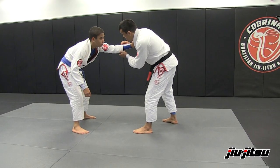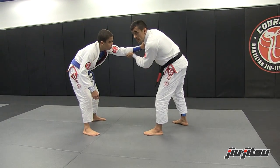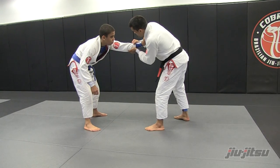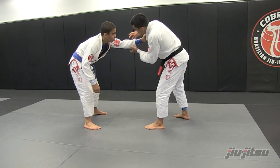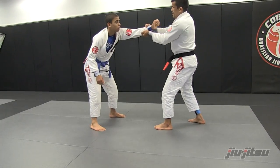I want to break his grip. The way I like to break the grip is this way over here. I round the bottom first, then round the top, this way over here. Watch once again: one, two. And I want to place the hand right to his wrist. Now I pull towards me, break the grip.